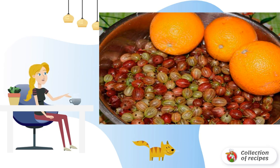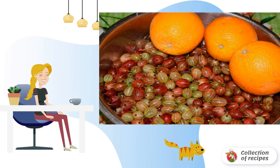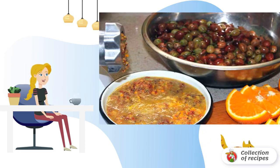Wash the oranges, wipe them dry, and cut them into small slices. We twist the oranges and gooseberries twice through a meat grinder so that the mass is homogeneous.